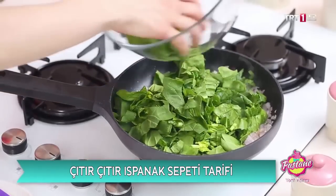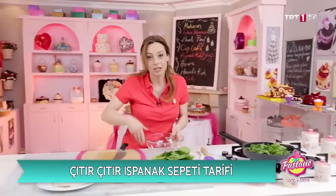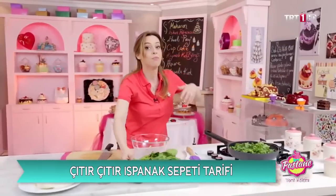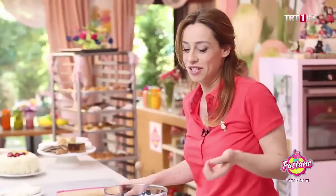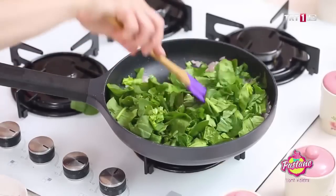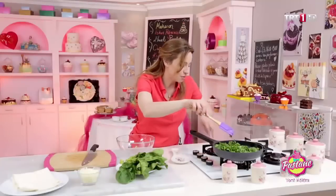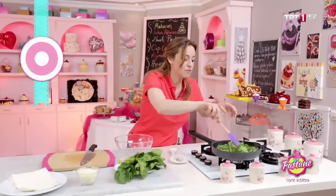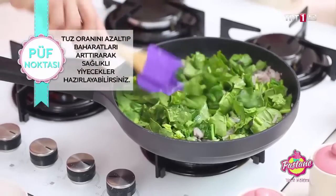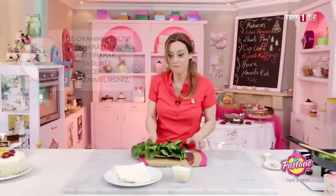Ne yaparsanız yapın, mutfak canlı; mutfağınıza iyi bakın, baharatları taze tutmaya çalışın ve bol bol çeşitli tutmaya çalışın. Bol çeşitli olunca yemekler de çeşitleniyor. Tuzu azaltıyoruz, baharatları arttırıyoruz. Biraz altını kısıyorum çünkü şimdi zerdeçalımı ekleyeceğim.